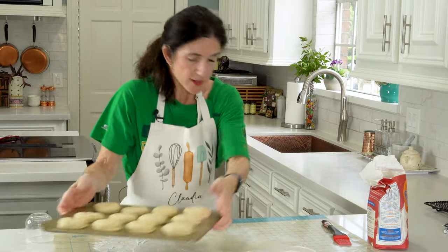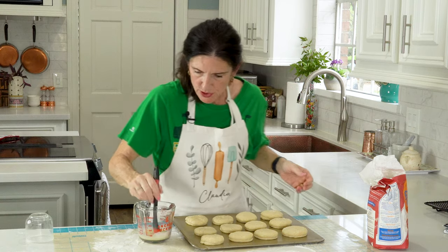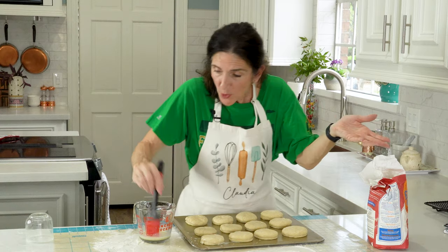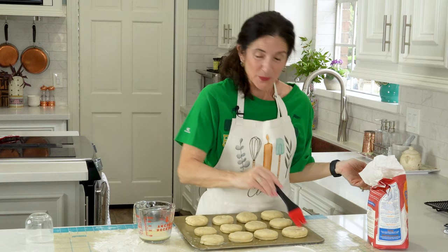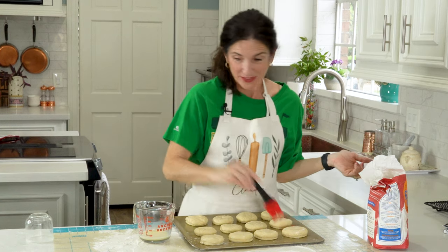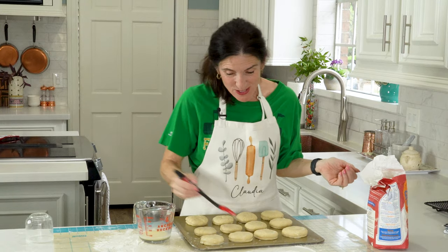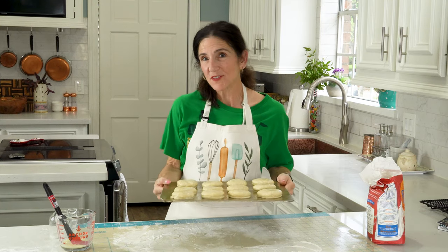So now we've got them all on there — a dozen. Take your leftover milk and egg and brush these liberally on there like this. If you notice, we didn't put any raisins, currants, or blueberries in the scones, because after they cook you can put whatever jam you want. These are just very, very simple scones. I'm going to get these in the oven for 12 to 15 minutes, or until they start to turn a little golden brown.